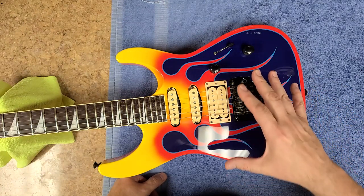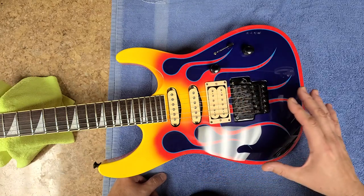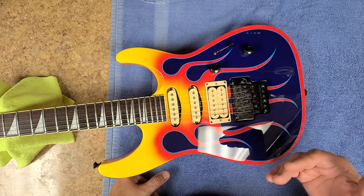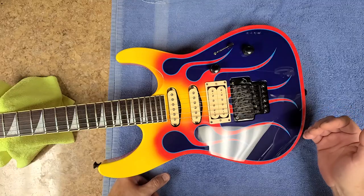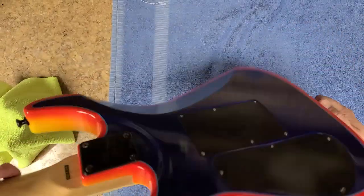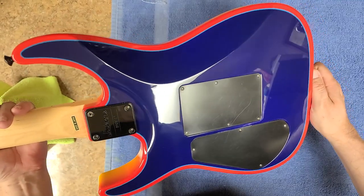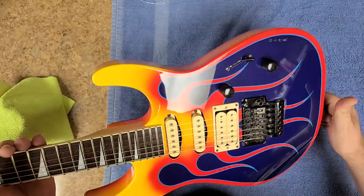I didn't get out all of the deeper scratches. I'm not too sure how much clear is on this — it's a factory paint job that Jackson did, and I don't know how thick the clear is. I don't want to go through the clear sanding out a lot of these deeper scratches, so what I ended up doing is just going over it, touching things up a little bit and trying to remove some of the minor scratches. It came out really, really nice.